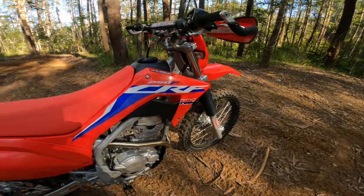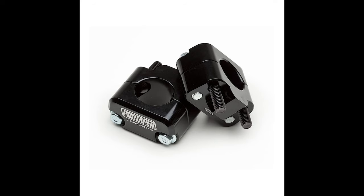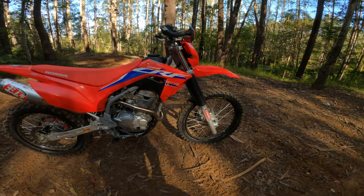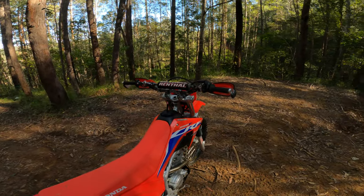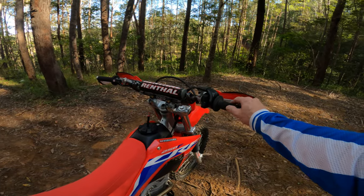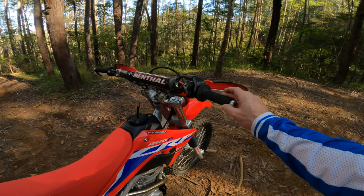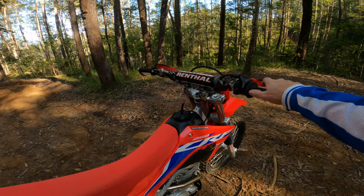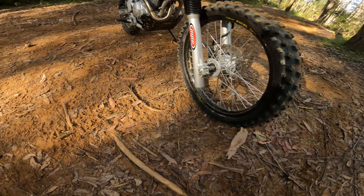25mm bar risers, forward about 10mm. That gives you a better, more open cockpit - bars are higher and a little bit forward because you feel a bit cramped. Those are Pro Tapers with a rental bar pad. Get rid of the original grips - they're like sandpaper. These are Pro Taper softs, really good. The originals are horrible - cut them off, throw them in the bin.